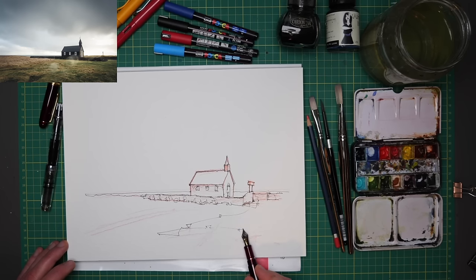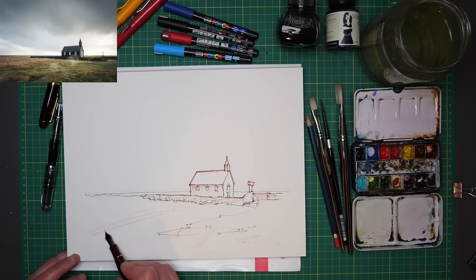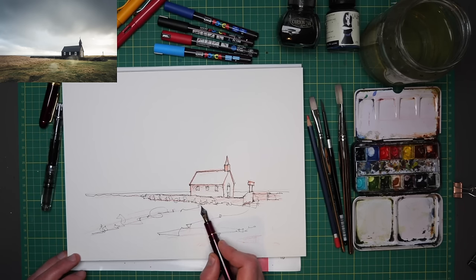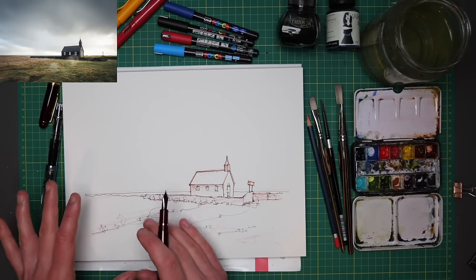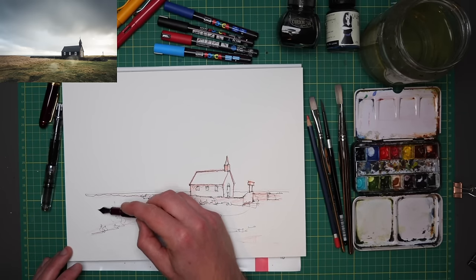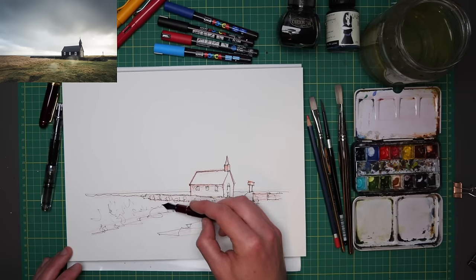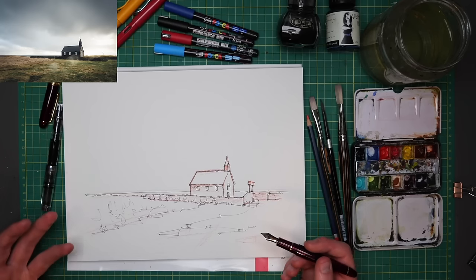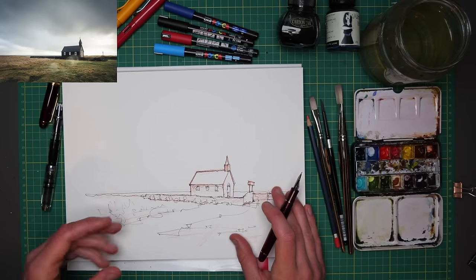Just a few little loose abstract marks to suggest these clumps of grass — we can play with that a little bit more later. The same here, just some loose marks. Loose marks to fill up this space, to start suggesting what's going on in these areas. We can do a few more textural marks to show this is long grass and leave this more blank to show it's not. And that is kind of step one — shapes done.